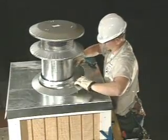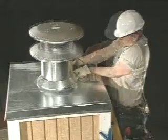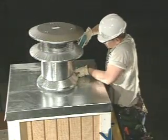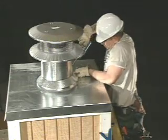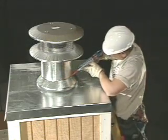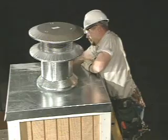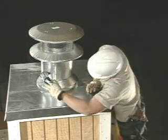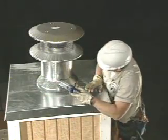Next, the storm collar is firmly positioned around the flue pipe and placed just above the raised lip of the chase cover. Fasten this with a galvanized sheet metal screw. Complete the termination by caulking the gap between the storm collar and the flue.